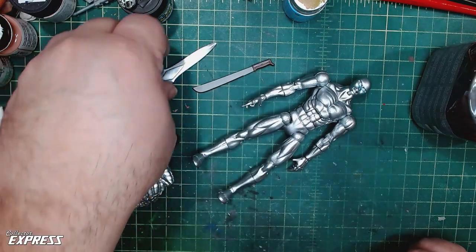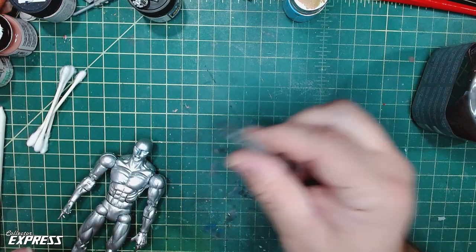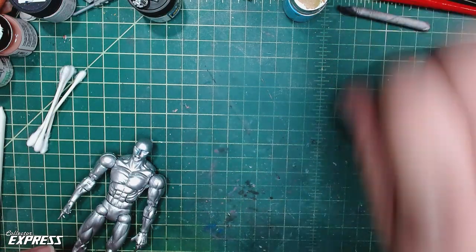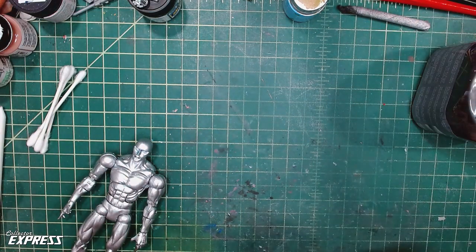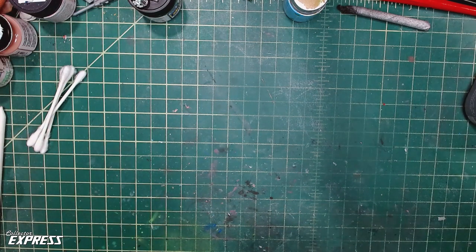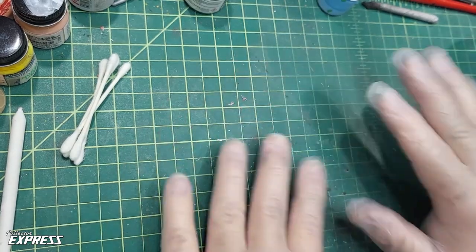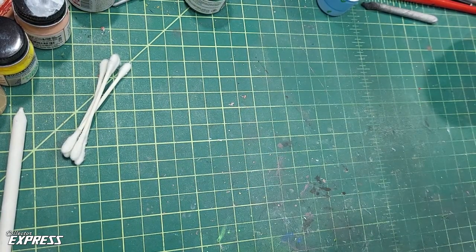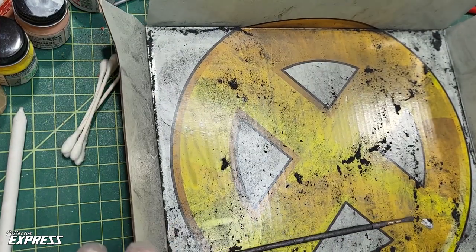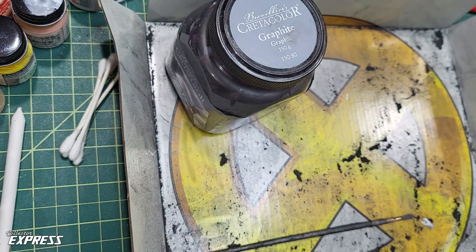Let's go ahead and set the figures aside. Blending stubs too — you can get those for charcoal art; they're handy to have. Let's get our gloves on, get the box out where we're going to be doing the powder, and get the respirator on. May sound like Darth Vader for a while.